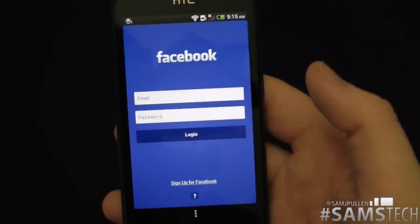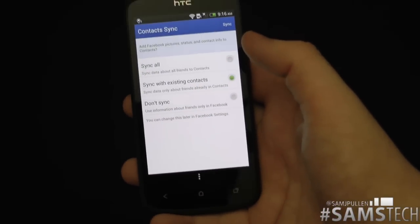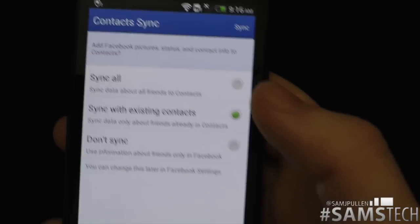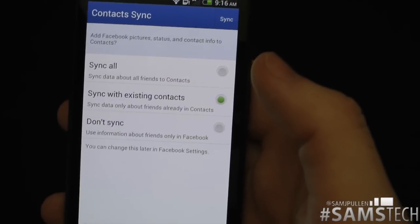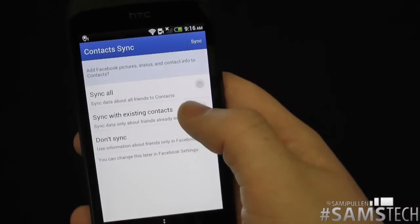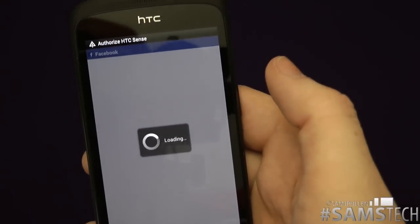It's going to ask me to put my Facebook details in — I'll be right back. I've signed into my Facebook account now. It's asking do you want to sync all, sync with existing contacts, or don't sync. We'll sync with existing contacts, click Next.